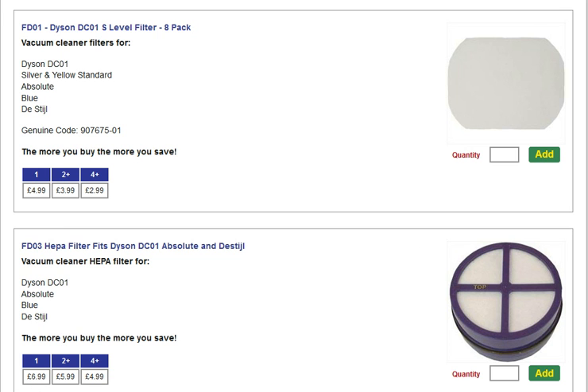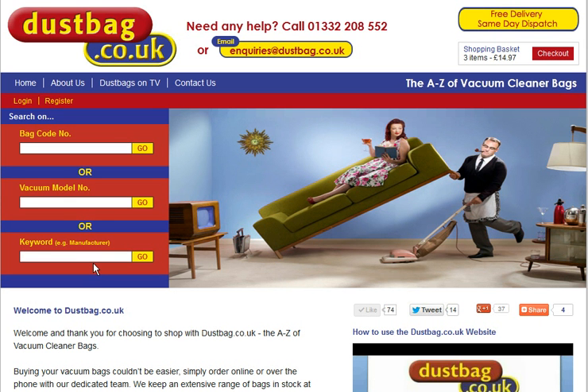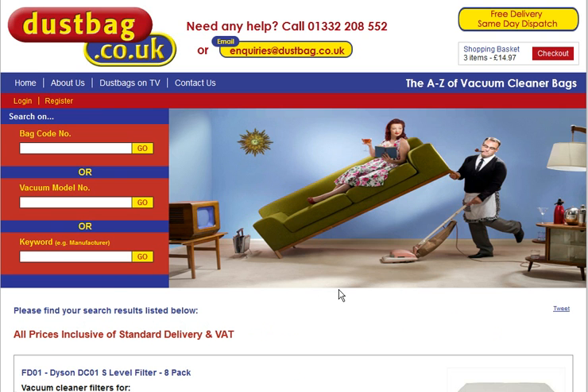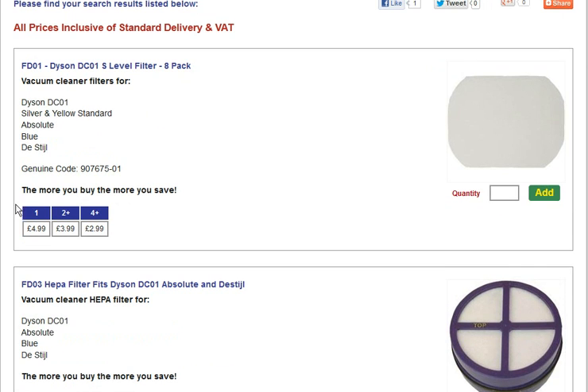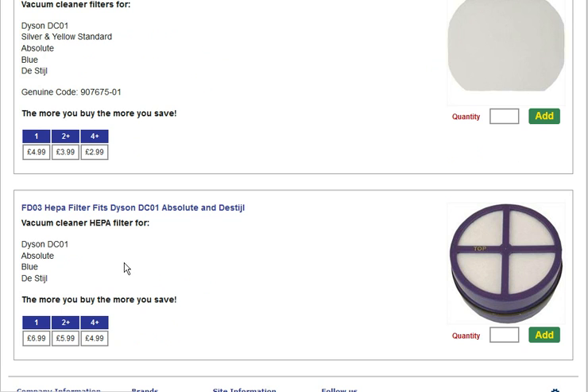If you're not already on our website, go to dustbag.co.uk and in the vacuum model number or keyword, type in DC01, click go, and you'll be taken straight to the page. The more you order, the more you save. Just put in the quantity here and click add. Thanks very much.